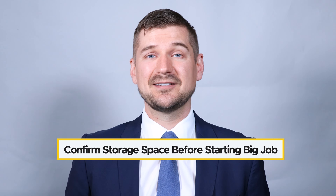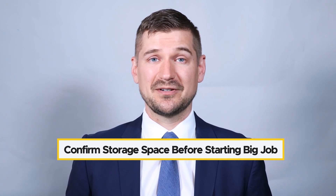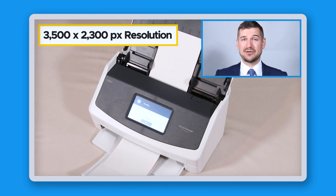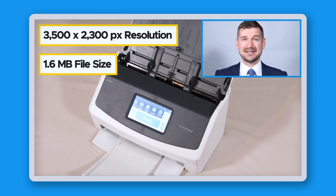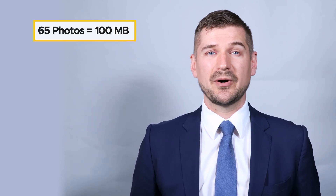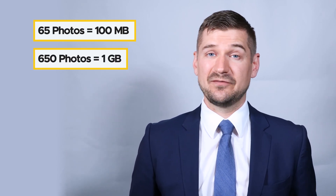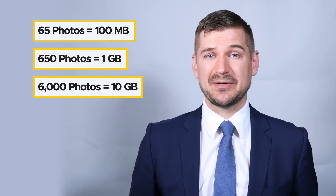However, if you scan your photos at too low a resolution to start with, you can't make them bigger later without losing image quality. Before you start scanning, double check that you have enough storage space on your computer. For example, the maximum color image scan this scanner produces is about 3500 by 2300 pixels in resolution and 1.6 megabytes in size. Scanning 65 pictures requires about 100 megabytes; 650 photos require about 1 gigabyte; and 6,000 photos require about 10 gigabytes of space. If you're using a different scanner, your files may be even larger, so do some quick calculations before you start.